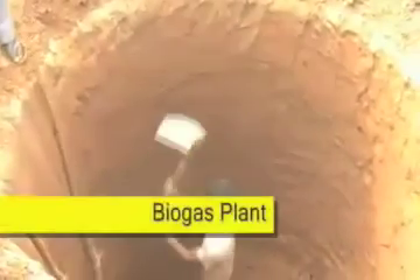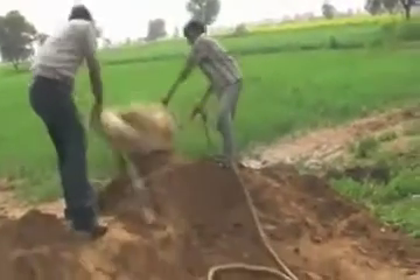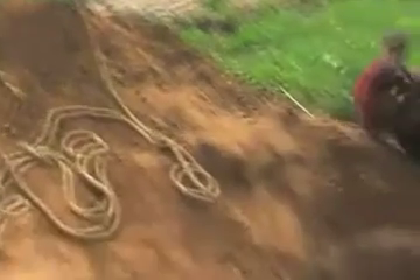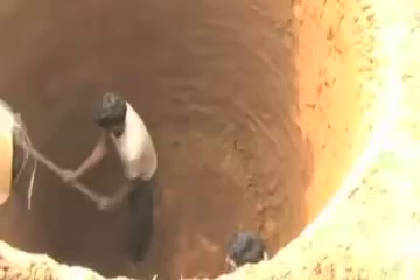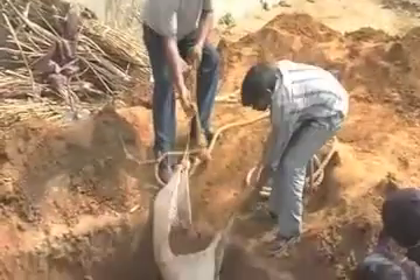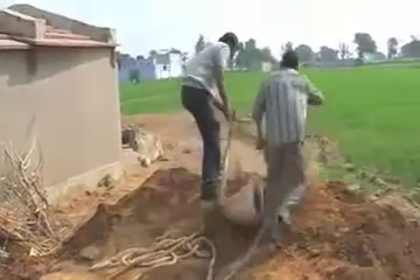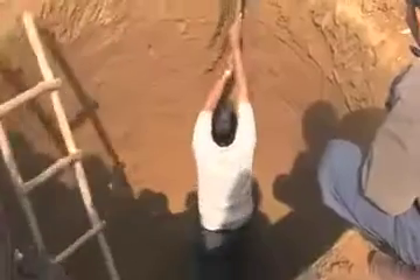The initiative taken by the project is the use of biogas in the area. Gas is prepared from dung from cattle. This dung is put inside a pit which is 8 feet wide and 8 feet deep, made of concrete and completely sealed from all sides. We can see how the digging is taking place and the pit is being prepared.